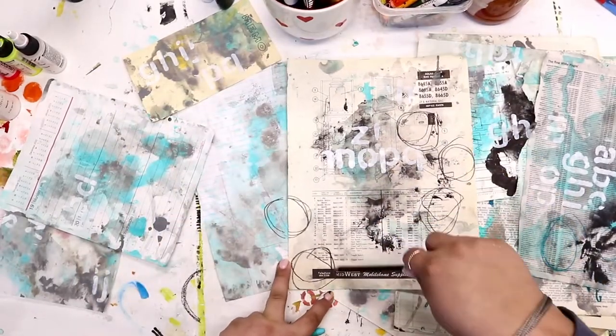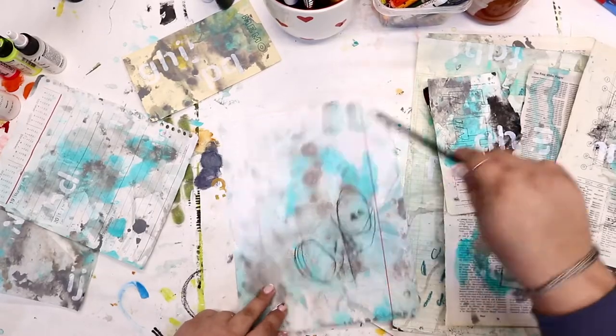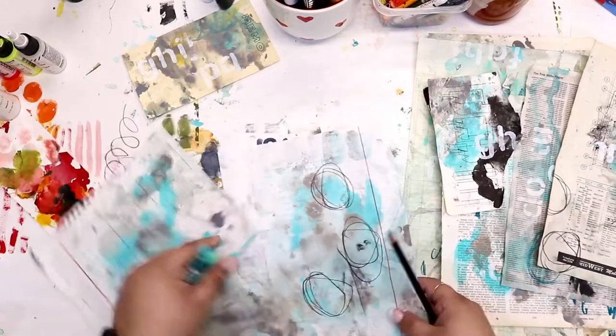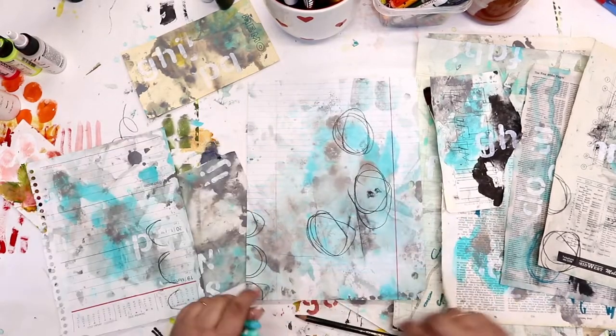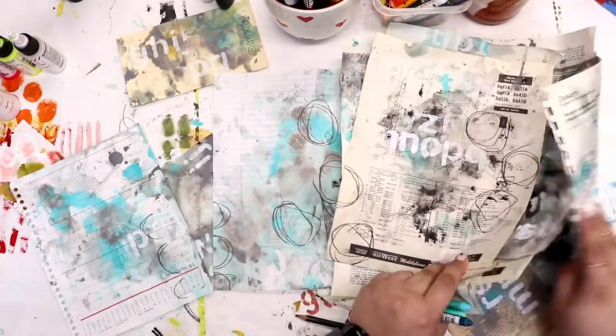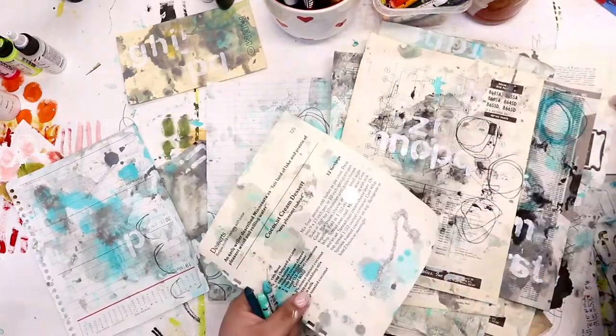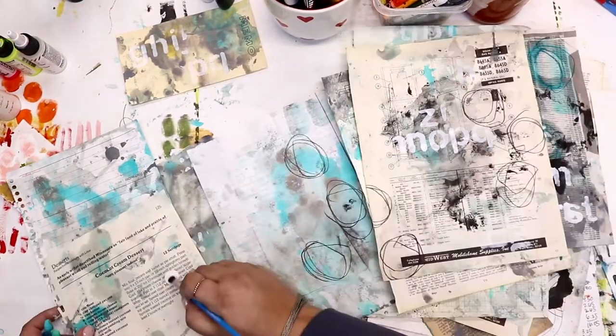This is my Stabilo All. It is one of my favorite supplies. It is a water-soluble pencil and it comes in a couple different colors, but I would say I use black the most. Sometimes I dip it directly in my water cup. This time I am just writing with it.